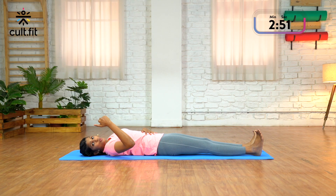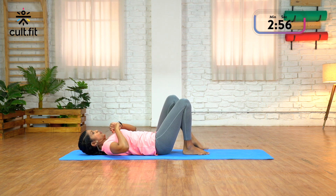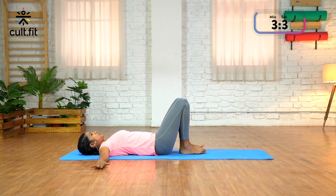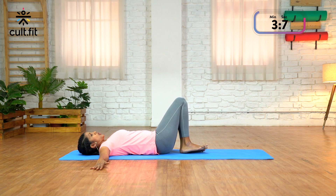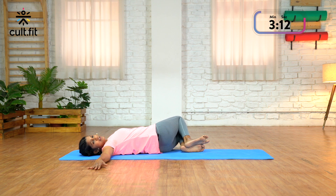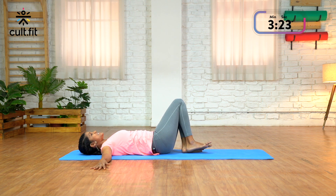Excellent. Now we're going to do a twist for the spine to release any tightness. You're going to bend both the knees — feet are together, knees are together. Stretch your arms out to the sides, palms pressing downwards. Now as you exhale, drop your knees to the left and turn your neck to the right. Try and keep your knees together. Make sure your shoulders and palms are flat on the mat. Keep breathing, and come back to the center.